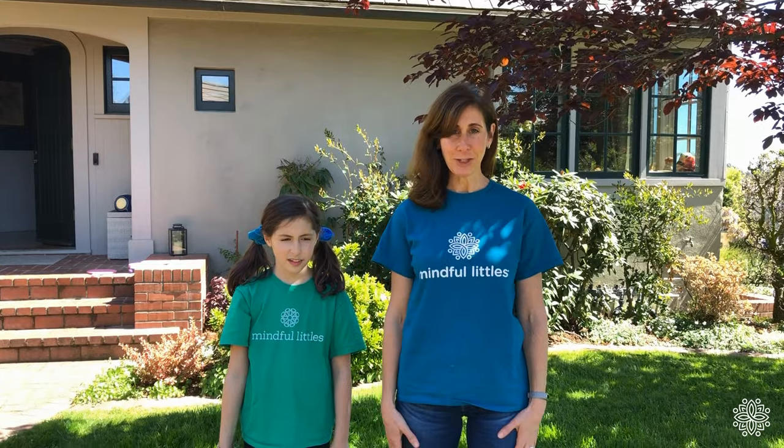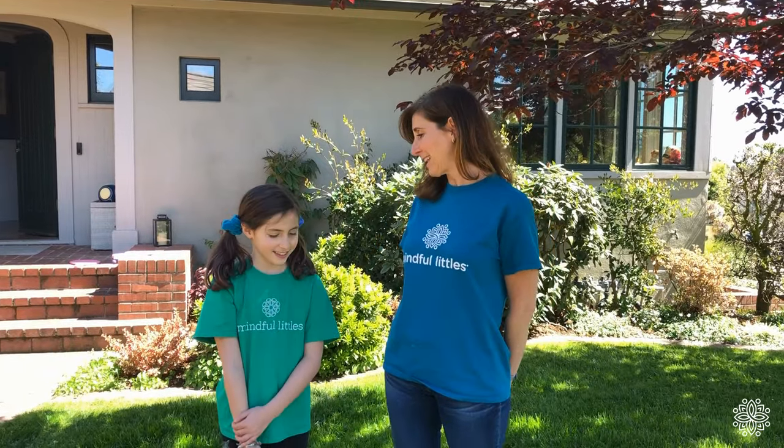Hi, I'm Lisa and I'm Lila and we're with Mindful Littles. Today we're going to show you how to make your very own paintbrush from nature. After we make our paintbrushes, we're going to create kindness cards that we can send to people we love and care about. Who do you want to send your card to, Lila? My grandparents! Grandparents are great people to send love and kindness to. We can also send them to friends and family.